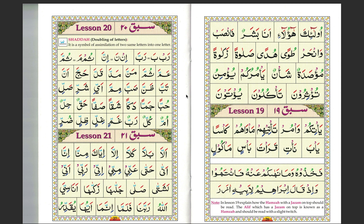Bismillah ar-Rahman ar-Rahim. We're continuing from page 26, lesson 18. Here we'll continue with the silent letters, like we did in the previous page. Many letters in a word will have a letter which will be silent — one that you won't pronounce. We'll continue with this box now.